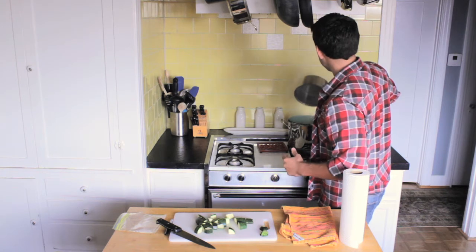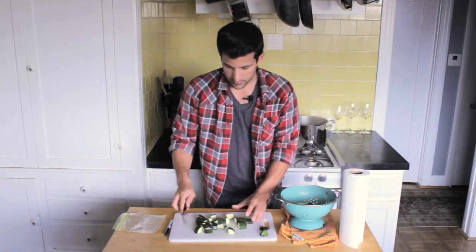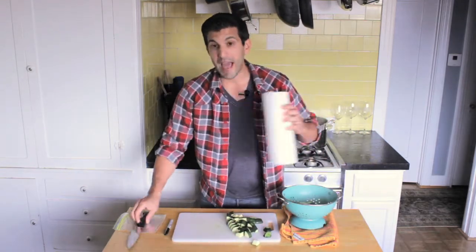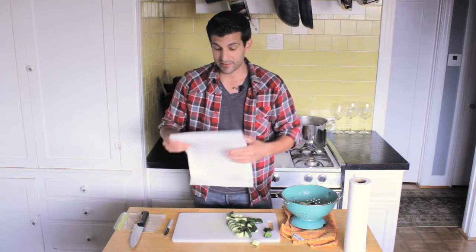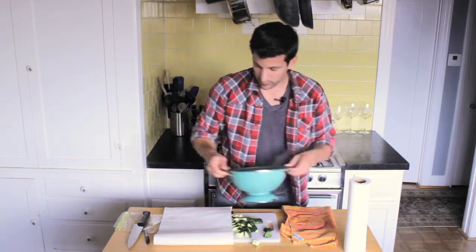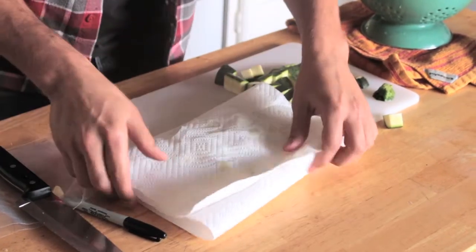We've got these already blanched. We're going to strain them and bring them over here. Now that they're here, we're going to pat them dry because we don't want to throw them in the freezer too wet. The last thing we want is to put them in there with any more excess water than they need. Put them on a piece of paper and just pat them dry.